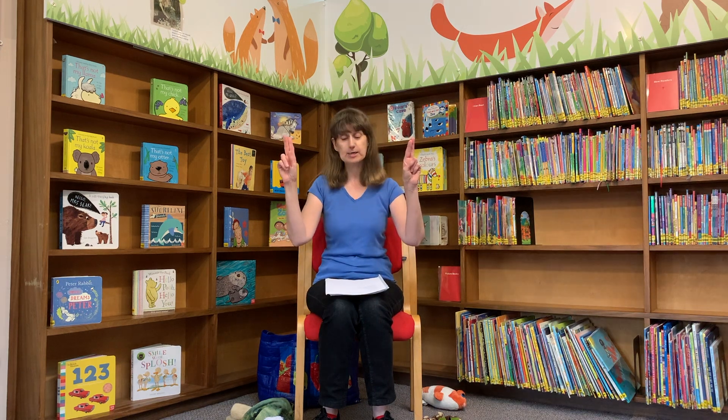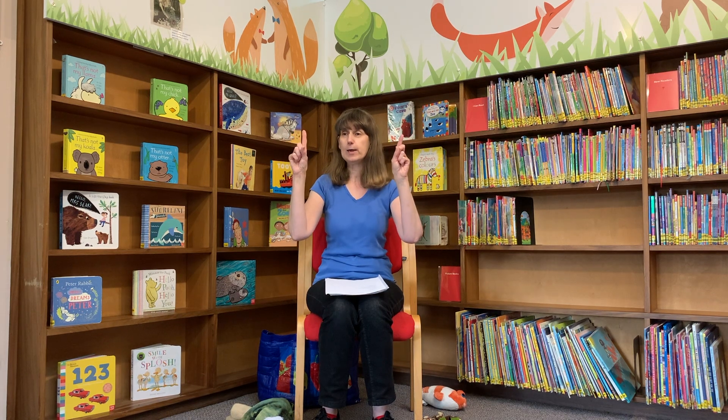Okay, I want to see how good your finger rhymes are looking today. So we're going to sing Two Little Dicky Birds. Can you show me one finger on each hand please? Okay, here we go.